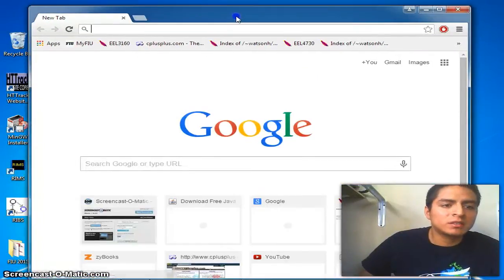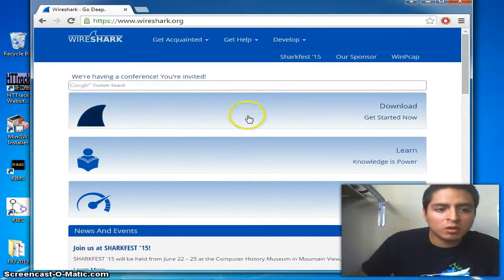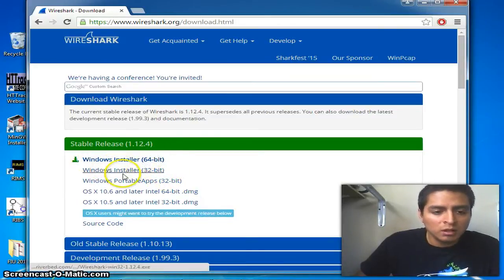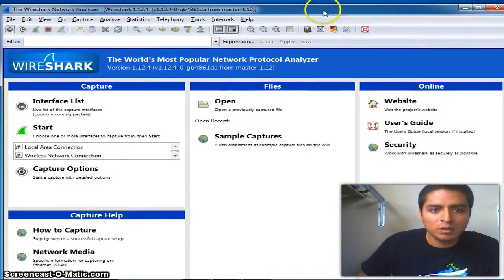In Wireshark, you go to the download page, click there, and select the Wireshark version you need depending on your operating system. My operating system is 64-bit Windows 7, so I'm already installed — just click on it and follow the steps, it's pretty simple. I'm going to close this and open Wireshark.